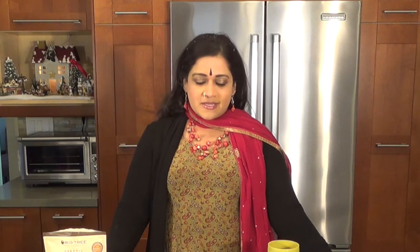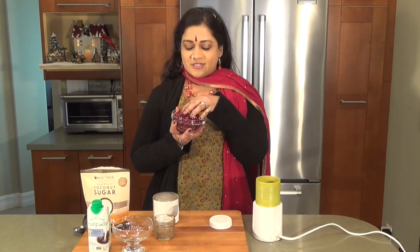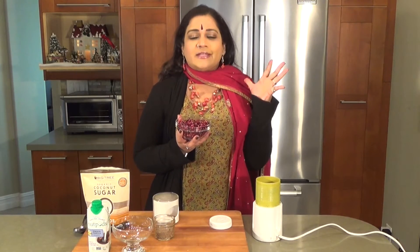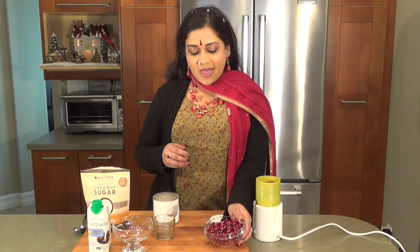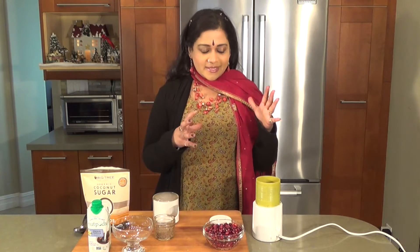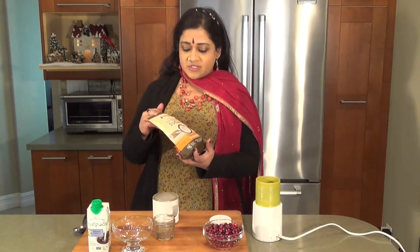Good morning and welcome to another episode of Aum Cuisine — authentic, universal, meditative. It is the holidays, the entire beautiful holiday season with fabulous antioxidants like these gorgeous pomegranates. I love them. They're so good for heart health and they're just bursting with flavor. And I'm going to teach you to make something really quick and super delicious.